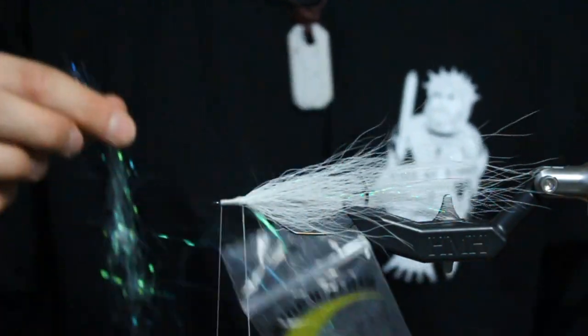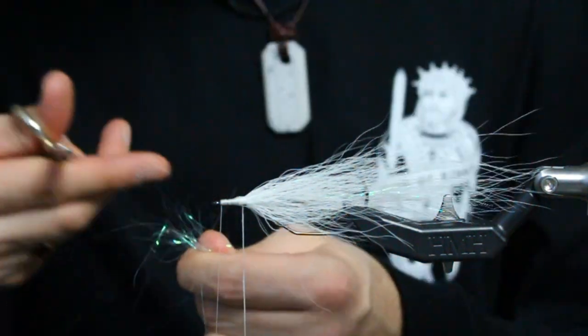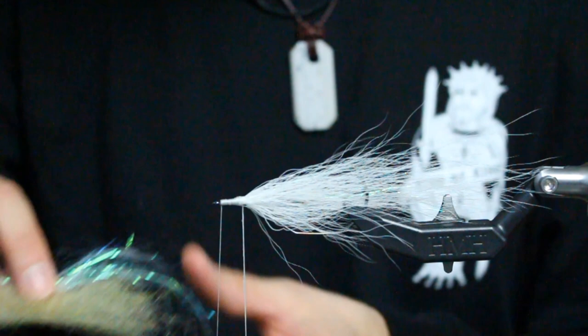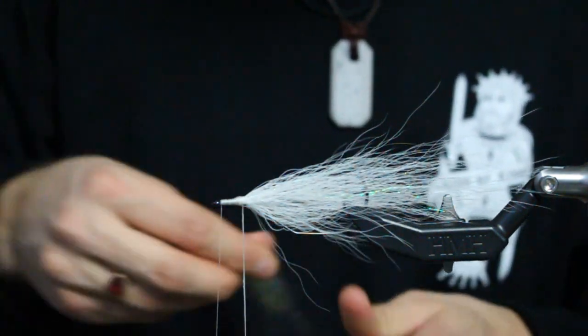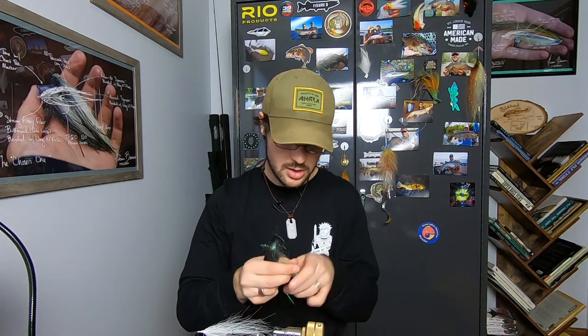I'm going to take some Hedron Wing and Flash — nice thin shredded Mylar — cut it to about the same length as the strung fuzz and start rip-stacking it in. Once it's semi-blended, here's a super critical step: you have to comb this out, because you need the fibers not to be twisted and knotted on each other, but all straight and perpendicular inside the dubbing loop.